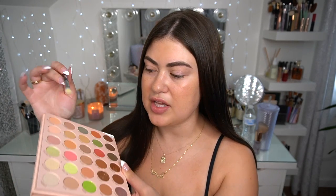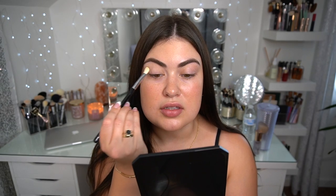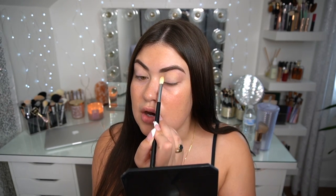This is going to be super simple. I'm going to go into the shade called Literally Me — it's kind of a creamy bone-colored eyeshadow with a lot of pigment. I'm going to pat this all over the lid just to get a nice powder base down. I don't have anything on underneath; sometimes I put concealer down as a base, sometimes I don't.